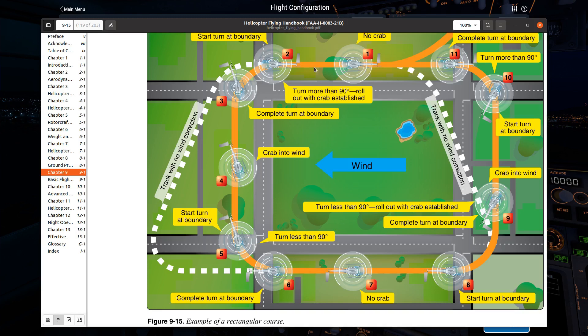When you go to take your knowledge test, you might see questions about the rectangular course — it's a pretty common question. They'll ask things such as which turn is going to be more than 90 degrees. In this situation, the turns in the upper right-hand and upper left-hand corners are going to be more than 90 degrees, and the ones on the bottom are going to be less.